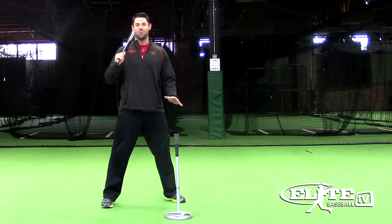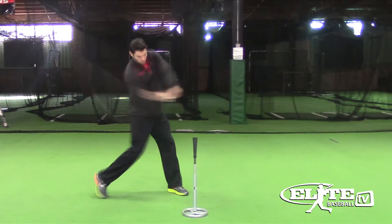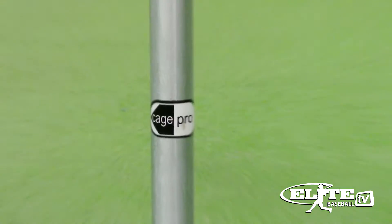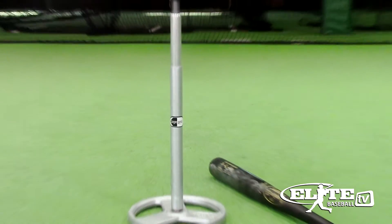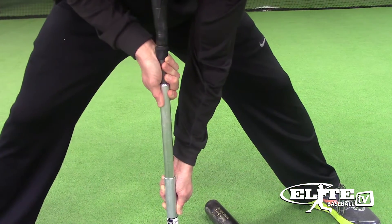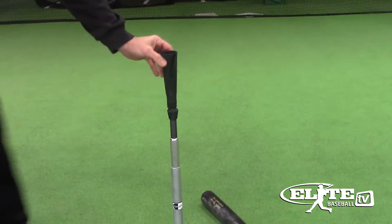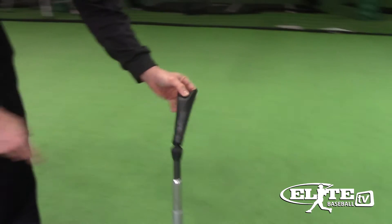It comes ready to use — I don't have to carry around a 10-pound weight or purchase extra attachments. The Cage Pro has a weighted base, so gone are the days where I have to kneel down to hold the tee up or search around my academy for a weight. Its steel stem is durable and easily adjusts to any height, and the flexible cup at the top is reinforced, so I no longer have to fix tops with electrical tape.